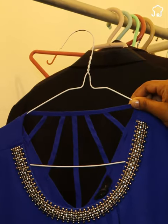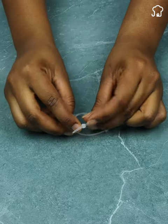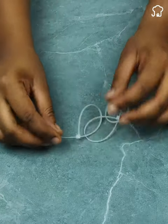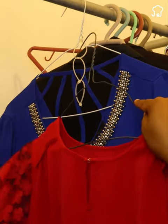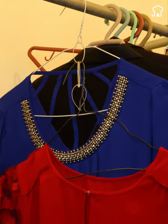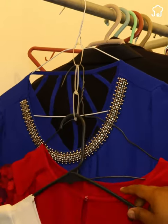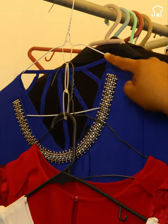If you want to maximize the space in your wardrobe and have better organization, tie several plastic cinches together forming rings and then hang them on a hanger. In this way, you will create multiple suspension points to hang your clothes on each of the formed rings, maximizing the vertical space of your wardrobe and keeping your clothes tidy and easily accessible.